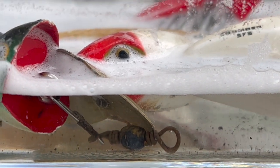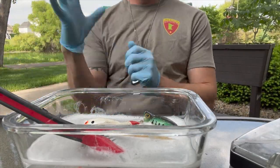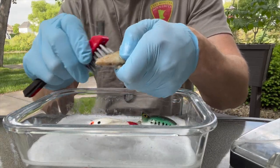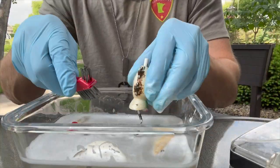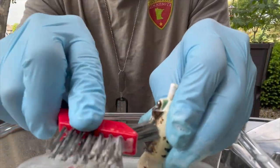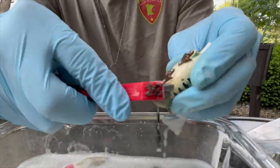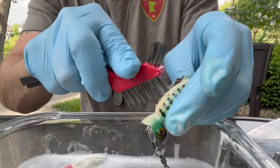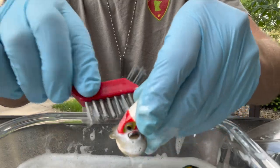You can skip the wire brush step if you're not confident enough in painting your own lures. The wire brush can take off the top coat that seals the lure, and if it is a wooden bait, it will eventually become waterlogged and the action will be completely messed up — so use caution. If you skip this step, you can simply wash the lures off to get rid of the built-up grime and dirt.